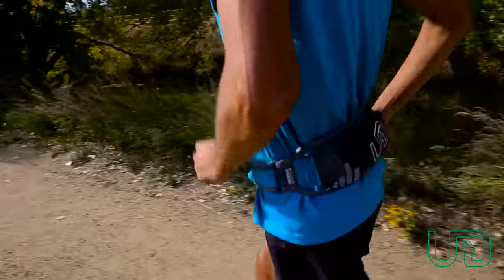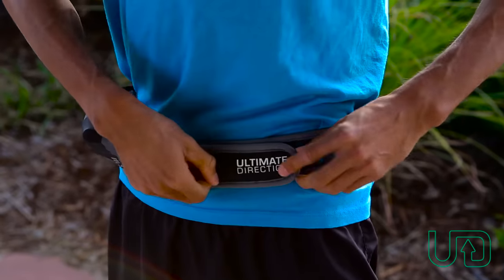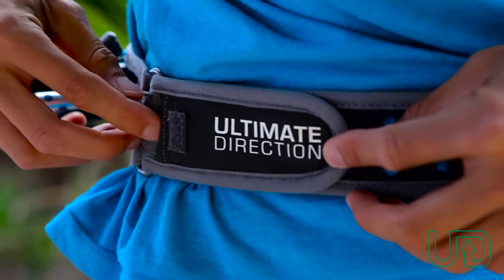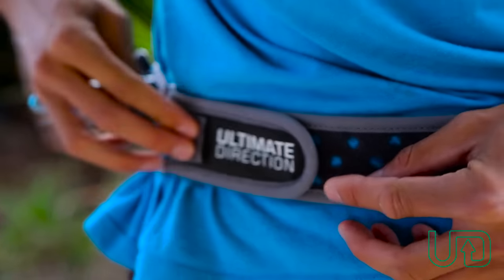A feature of the Ultimate Direction mono is it's got this lo-fi pocket in the front here. It's a little velcro secure so you could put in electrolyte tabs or anything you want to take on the trail — keys, things like that. It's a nice little pocket to have.